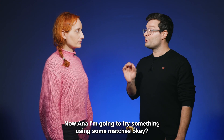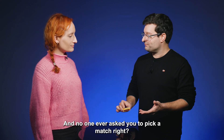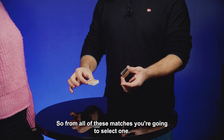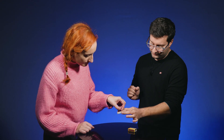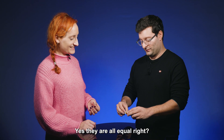Now I'm going to try something using some matches. No one ever asked you to pick a match before, but I'm really going to ask you to pick one. So from all of these matches you are going to select one. Which one do you want? Do you want to change for another, or are you happy with that choice? Yes, they're all equal.